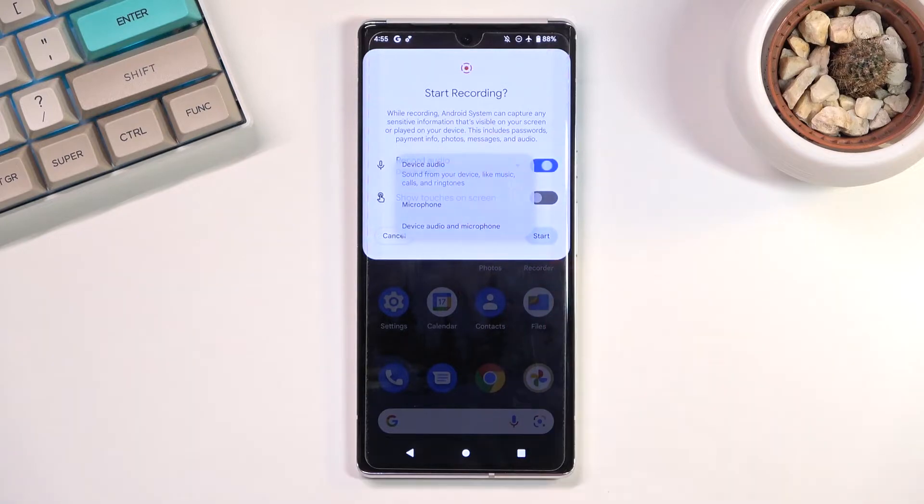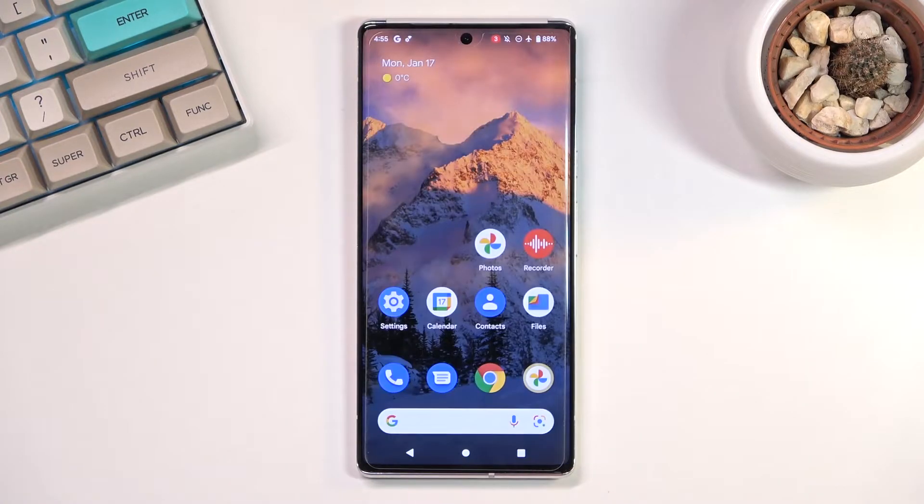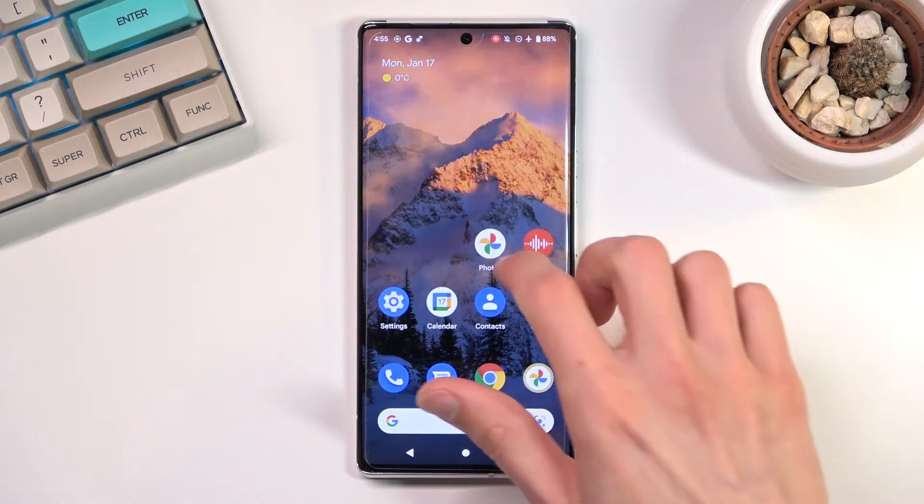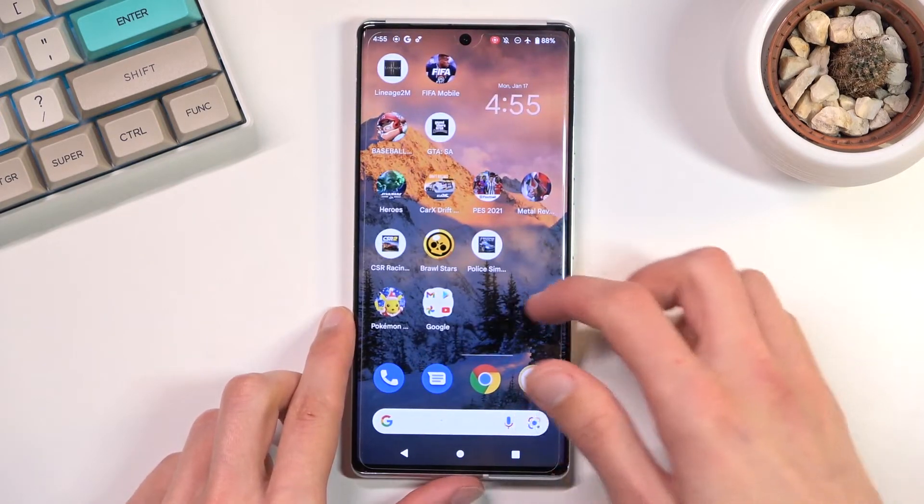I'm going to go with just device audio right here, and I can enable touch gestures so you can see how that looks. From here we can select Start, and as you can see it counts down from three and then begins recording, so whatever I do right now will be recorded.